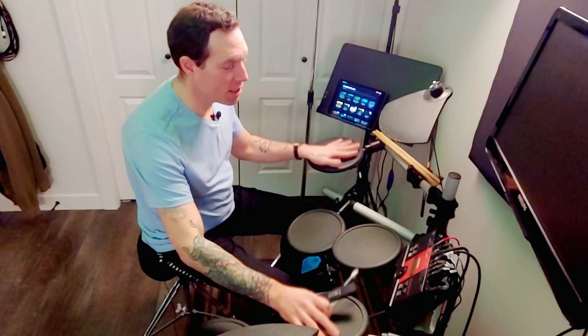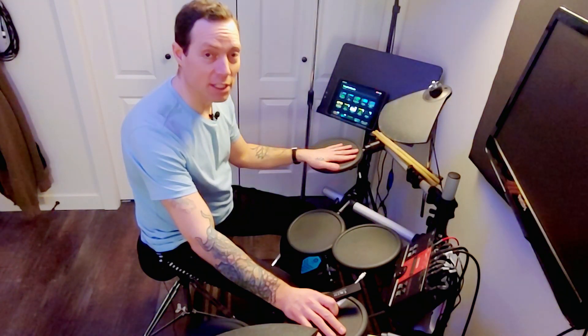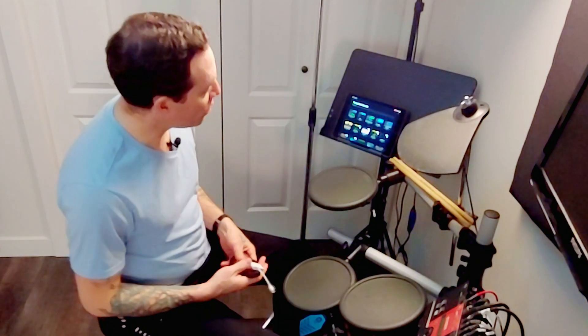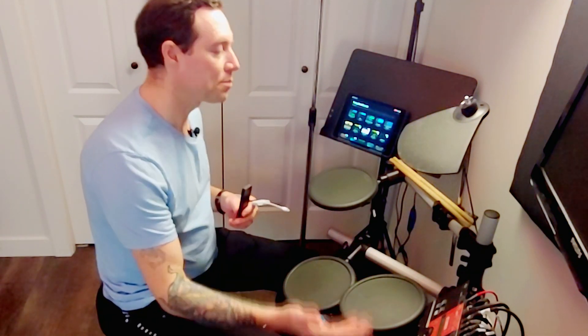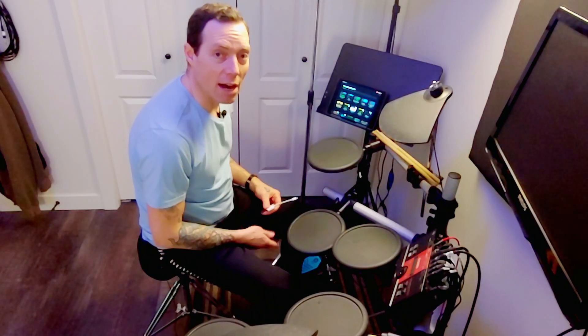We're gonna have a look today at using an old electronic drum kit such as this one. This is a Yamaha DT Explorer and it's actually a really good drum module. The pads are still responsive — I think I only had to replace one quarter-inch cable going to my ride cymbal. Other than that, I've had this thing a long time and it still works perfectly. I'm gonna get the MIDI sent out of the DT Explorer into GarageBand and have a look at how GarageBand is interpreting the MIDI data, and we've got a fix if anything's off.